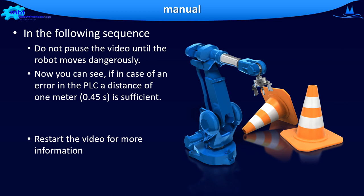Here are the instructions for the next test. In this test, pause the video only when the robot moves dangerously. You can now see if, in the case of an error in the PLC, a distance of 1 meter is sufficient for the robot not to hit you. Restart the video afterwards for more information.